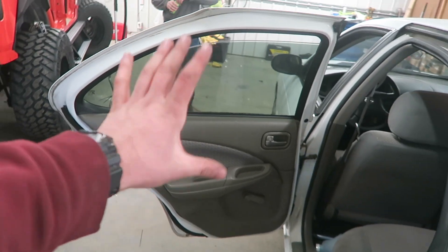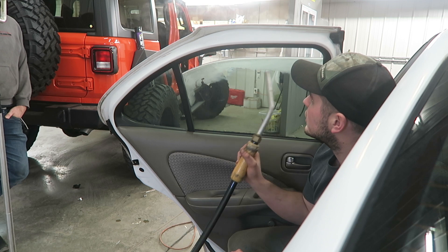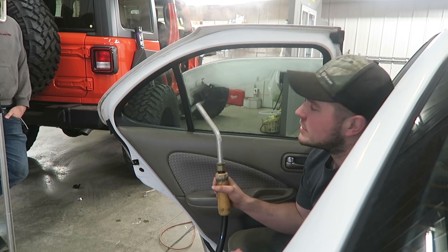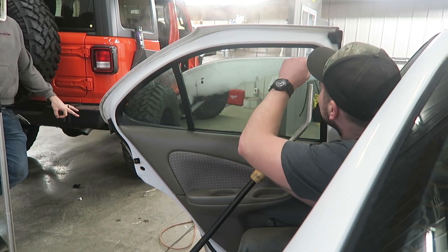We are in fact using an actual car window — full send on this one, boys! If you don't know how to remove tint, I've shown it in a couple of videos, but steam is your friend. It helps the tint come off quite easily and almost glueless, so we're gonna do this real quick.